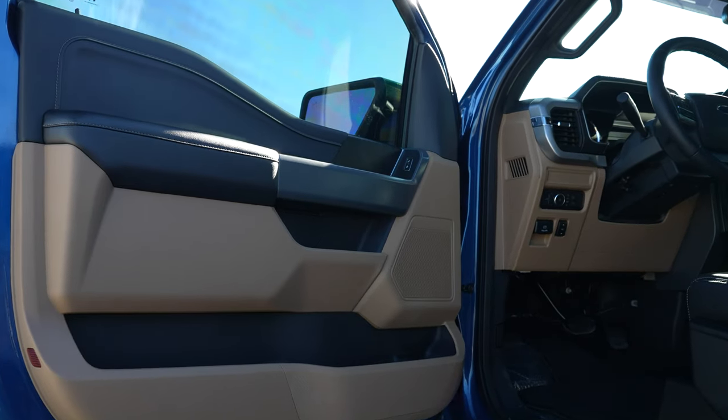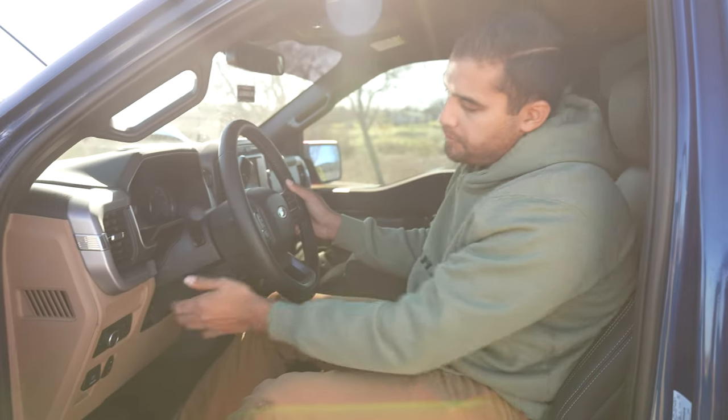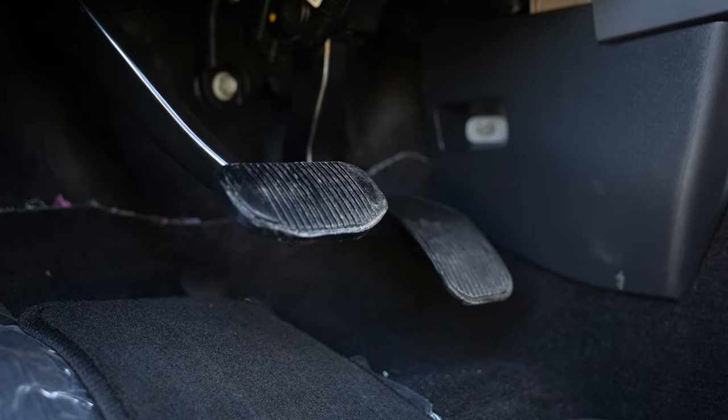Now let's take a look at the business end of things. The XLT trim F-150 comes standard with cloth seats, which is why we added leather seats with white stitching that accents the tan door panels and dash nicely. You do get a manual tilt and telescoping steering wheel, power driver seat — though not a power passenger seat — but you also get power adjustable pedals so you can find that perfect driving position.